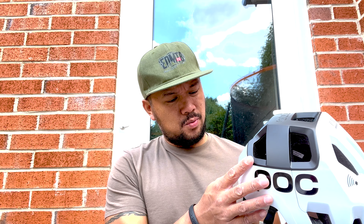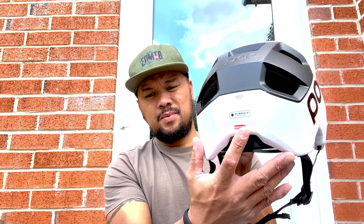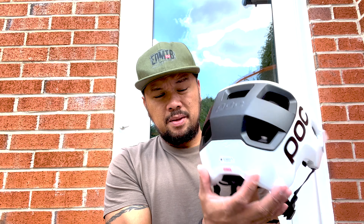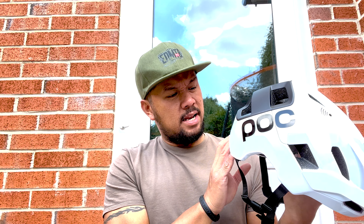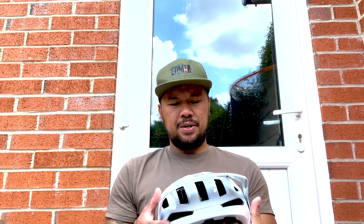Another safety feature I noticed is the Reko technology — otherwise known as a Reko reflector. It's a passive responder that requires no power at all to activate. It basically lets emergency services locate and find you if you have a crash. I thought that looked quite cool.